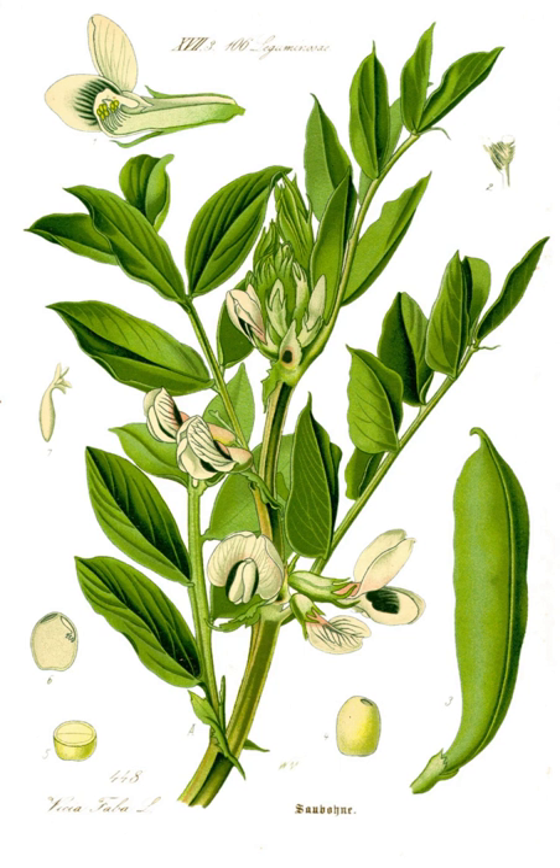In Turkey, broad beans are called bakla. This is also the name of a zeytinyağlı dish made by simmering young and tender broad bean pods with chopped onions in olive oil. It is traditionally garnished with dill and served cool, together with yogurt. Another popular dish is fava, a meze prepared by soaking and boiling shelled dried broad beans until soft and then puréeing with olive oil and optionally fresh dill. The purée is left to set overnight and served cold, garnished with dill and slices of lemon.